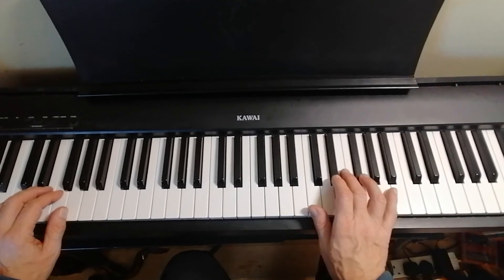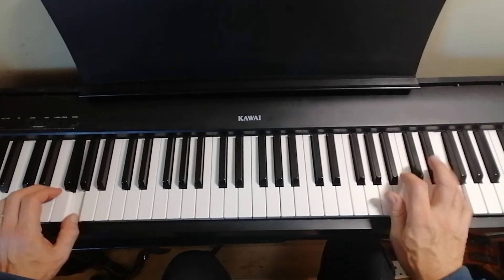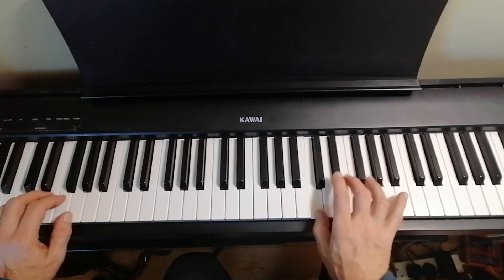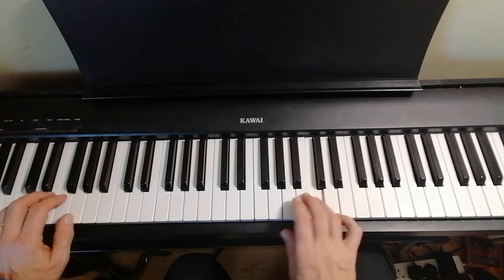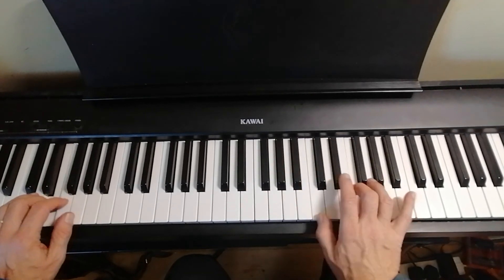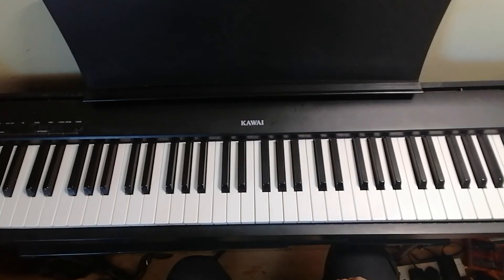So we got that, and that's all. Steeply then of course we can go into the next ideas and so forth.